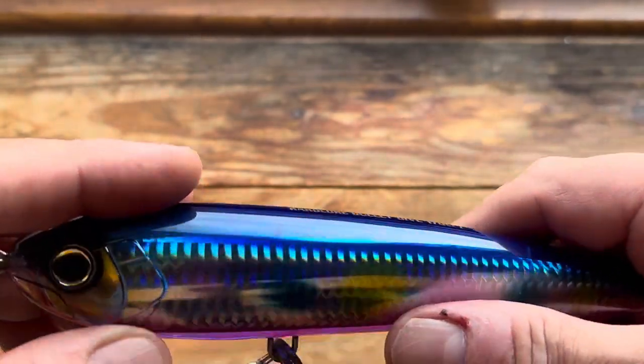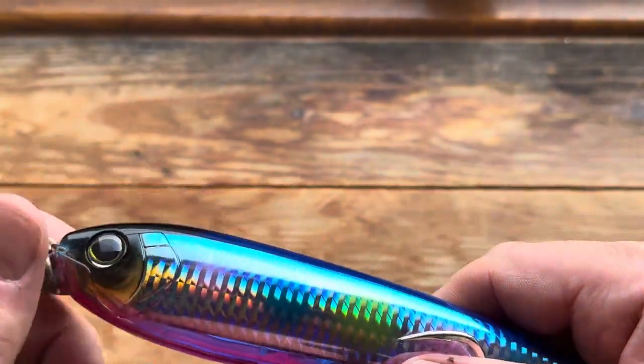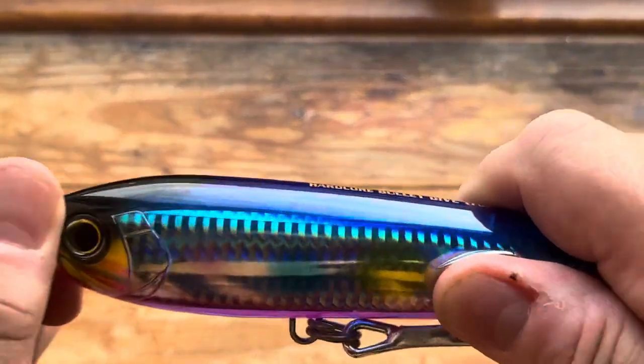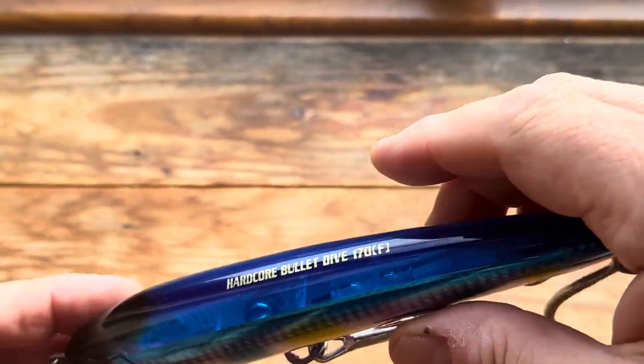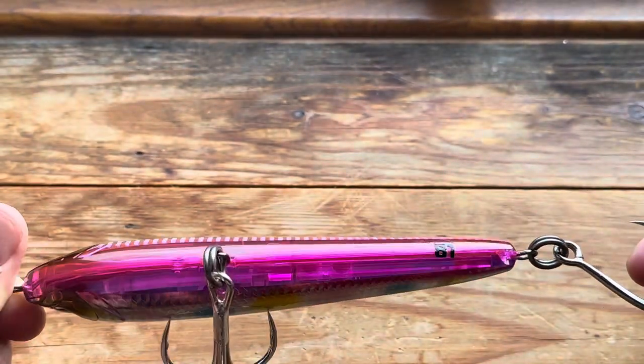This one has a knocker and you can see it there — this thing is really loud. It doesn't have a cast system, a weight transfer system. It is wired through and you can see the wire there.